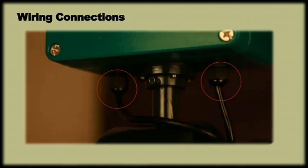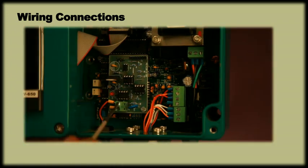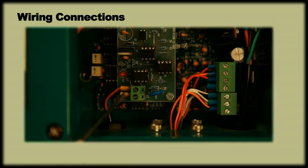The meter has a gland that can route the output wire to the connection. A 2-core round cable of 6-8mm diameter can be inserted through the gland and the wires should be terminated at the PCB maintaining the positive and negative polarity.